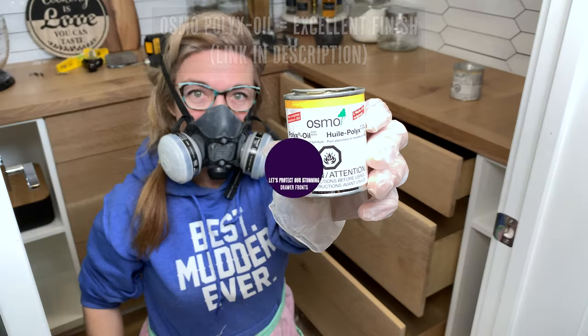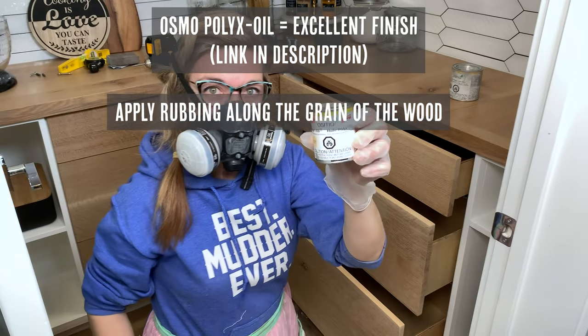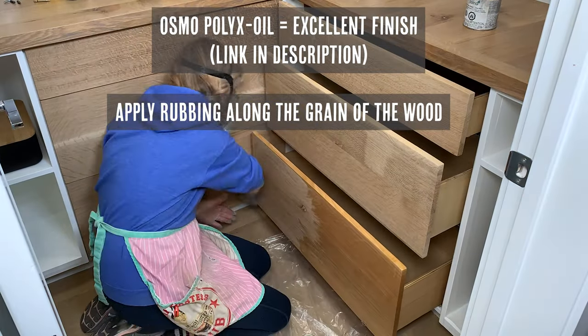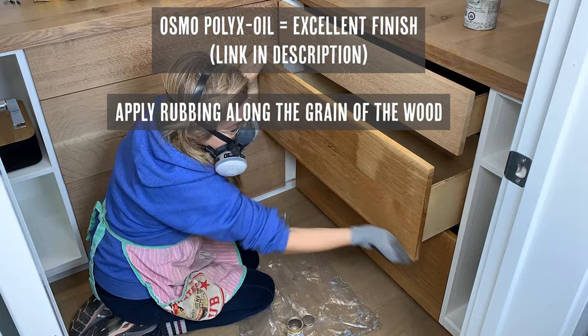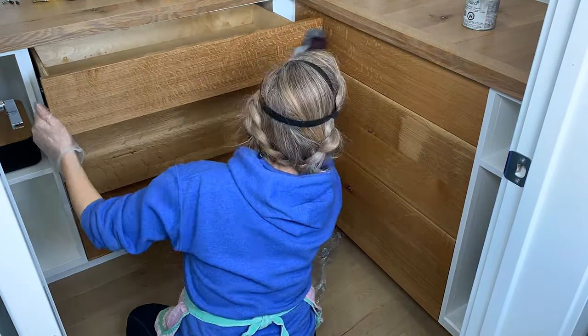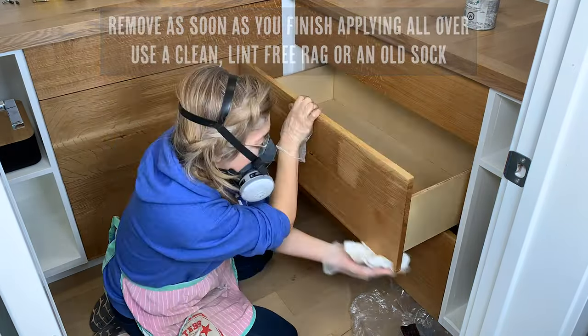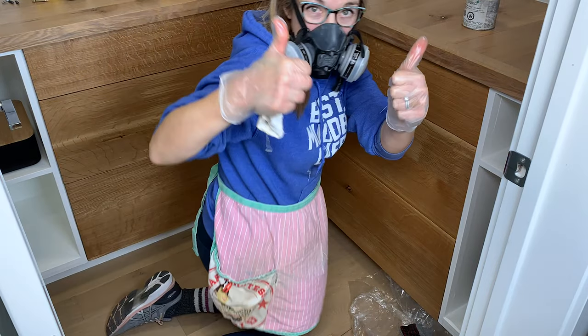Now we need to protect these stunning drawer fronts. We love the Osmo Polyx oil — it's an excellent finish. I'll put the link in the description below. Just apply it rubbing along the grain of the wood, the same way we did on the boxes. Apply it all over and as soon as you've finished you can wipe it off with a clean rag.